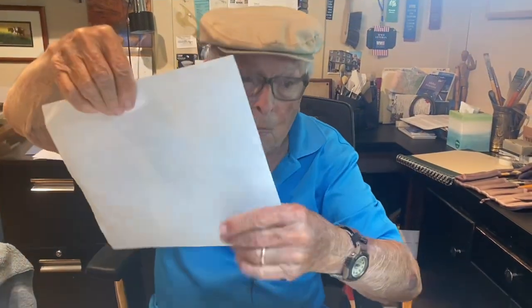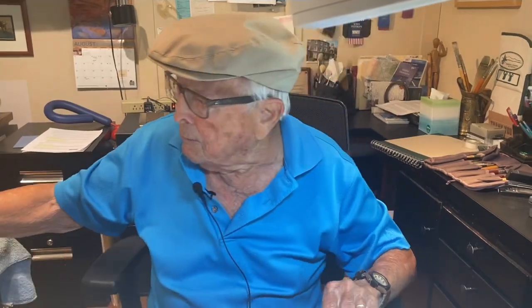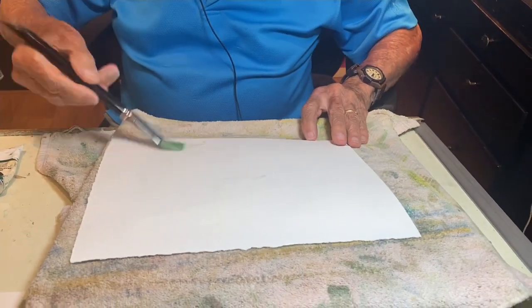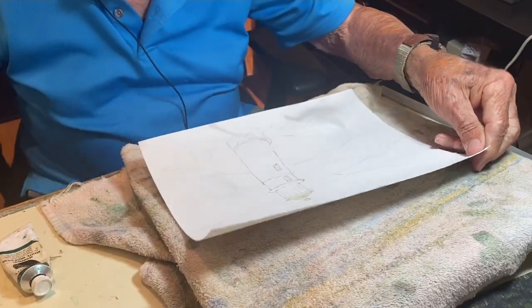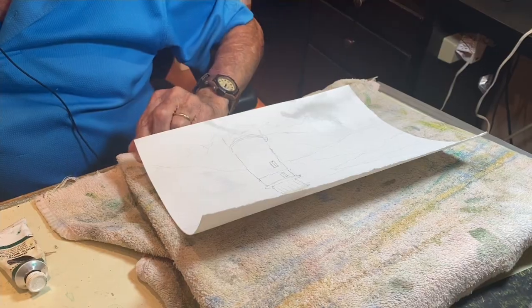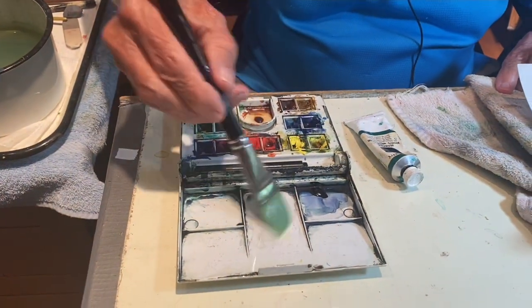As I always do, I'm going to wet the back of the paper to keep it from curling. Then on the paint side, I'm going to apply the color raw sienna.